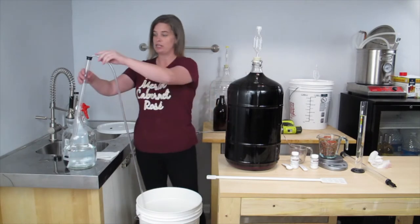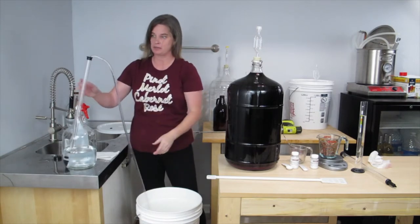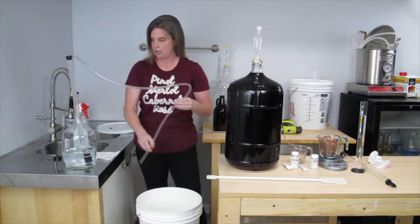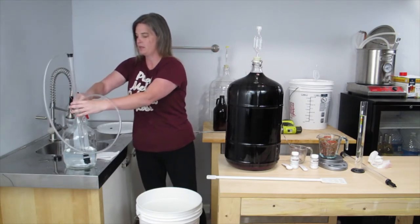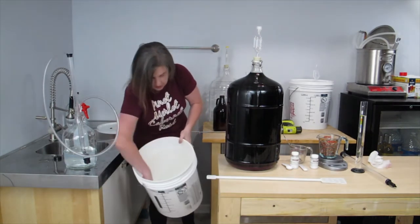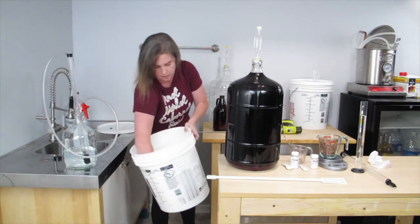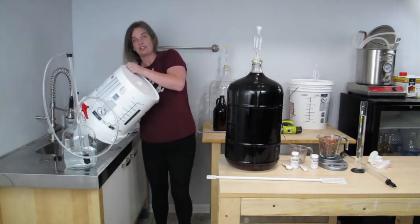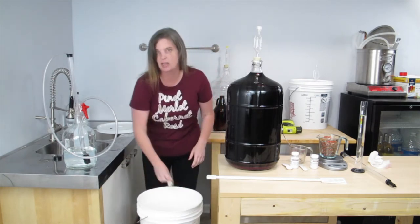Before I do that, I do need to sanitize my pail. So I'm going to sanitize the auto siphon and the pail at the same time by just siphoning some sanitizer through the auto siphon. Then I'm going to swish the sanitizer around in the pail. I like to use a paper towel to make sure that I get all of the surfaces sanitized. And then I'm just going to dump it out. Do not need to rinse the sanitizer — if you rinse it, you're rinsing away the sanitizing properties of it. The small amount that is left in the bucket will not affect your wine.